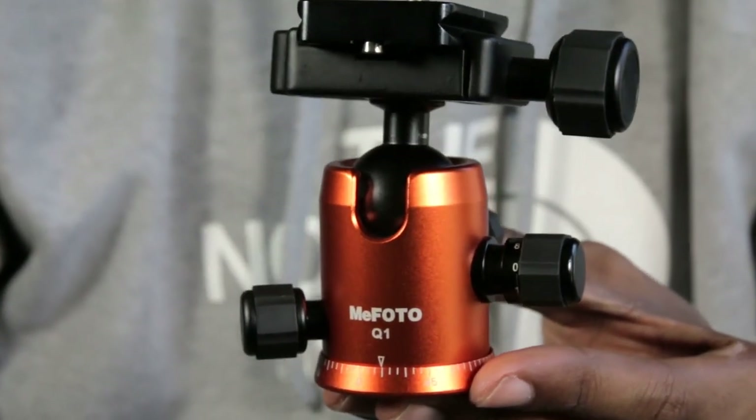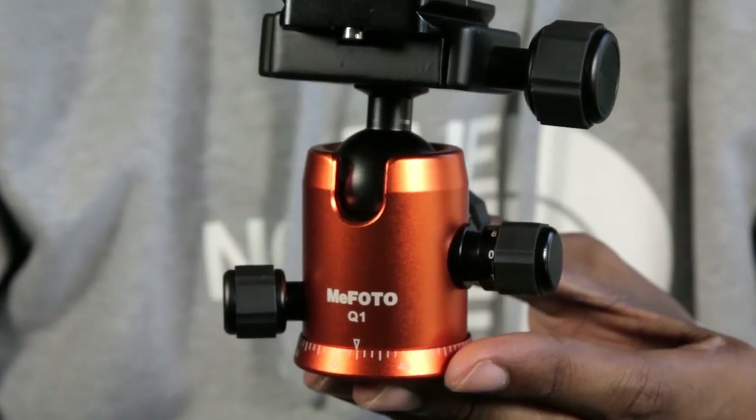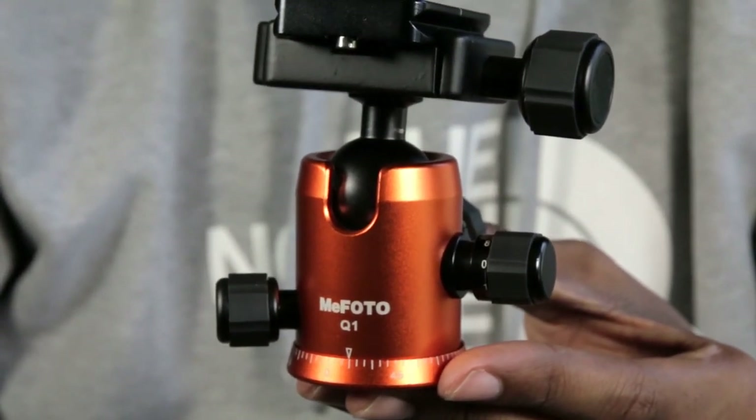Hey, how you doing YouTube? Today I'm going to do a comparison of two ball heads that I like to use when I'm doing landscape photography.